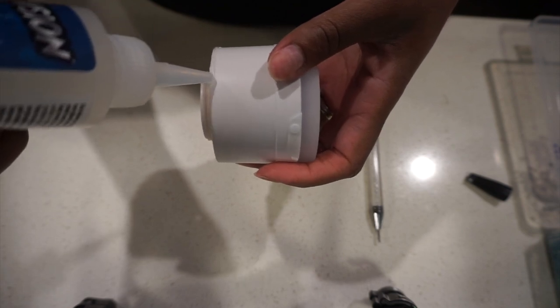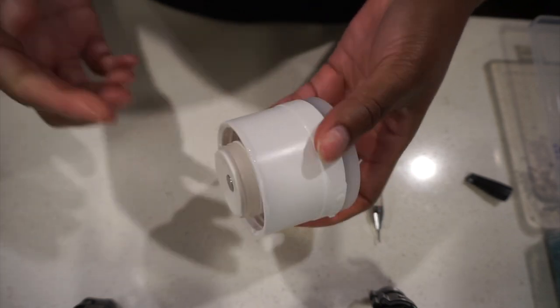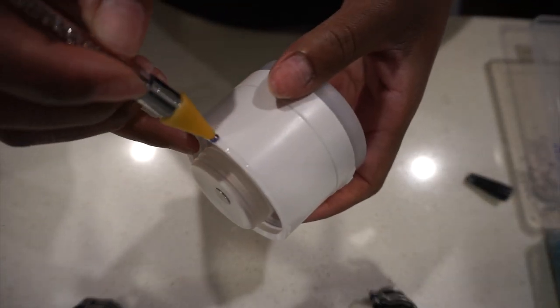Some people like to transfer their glue into one of those needle-nose tip bottles, but I'm not doing all that — the tip is already narrow enough for me. And that is also our rhinestoning tool, so I've got everything for you but the glue.